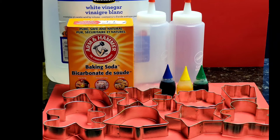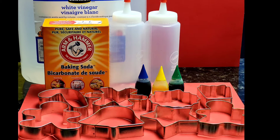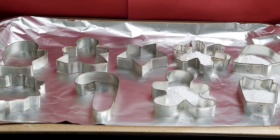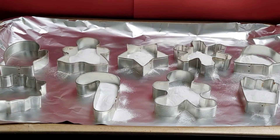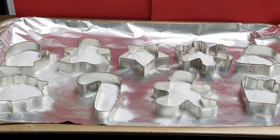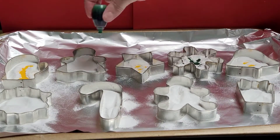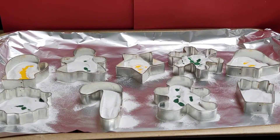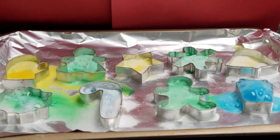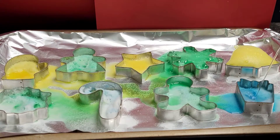For this experiment, you will need white vinegar, baking soda, a spray bottle, food coloring, cookie cutters, and a tray. Place your cookie cutters on a tray and spoon baking soda into each cookie cutter. Add a couple drops of food coloring into each cookie cutter. Using your bottle, syringe, or dropper full of vinegar, spray it over the baking soda and watch the reaction.